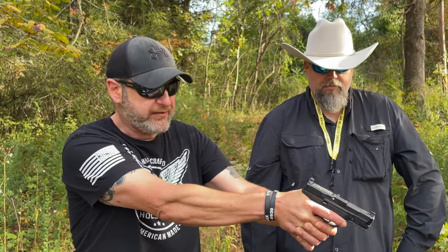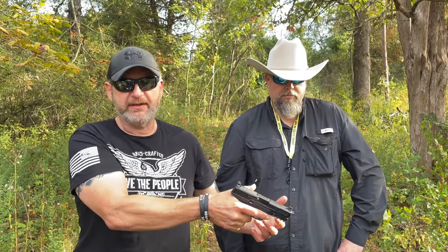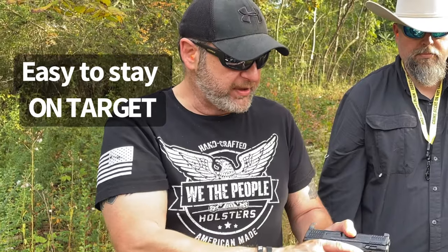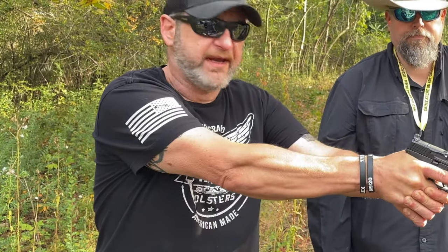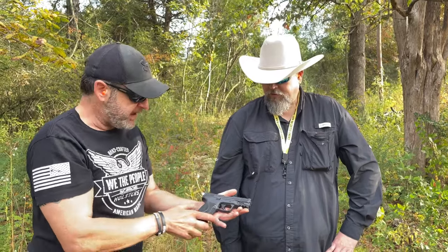When shooting this gun in a more rapid fashion, the recoil was very manageable — very easy to control and stay on target. That's partly because this gun ergonomically fits your hand; it just feels like an extension of your own arm when pointing at the target. Chris really appreciates Dave bringing this gun out today.